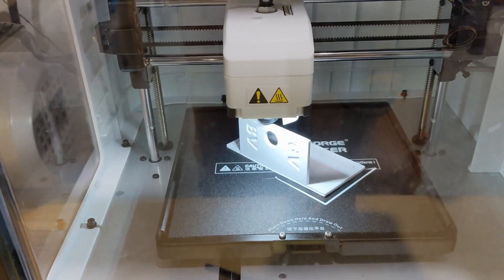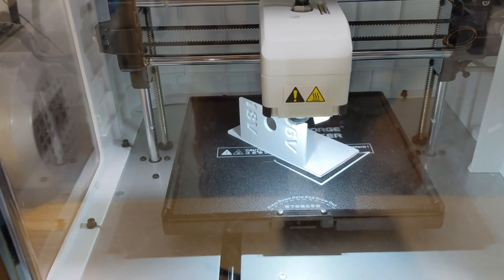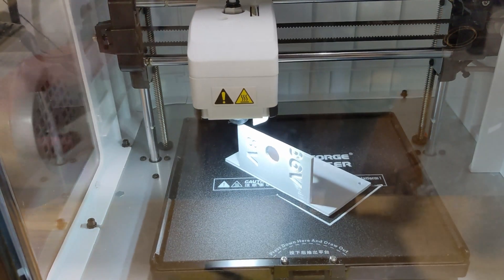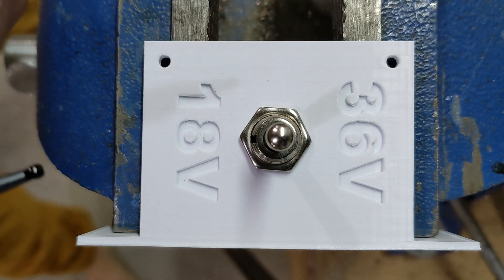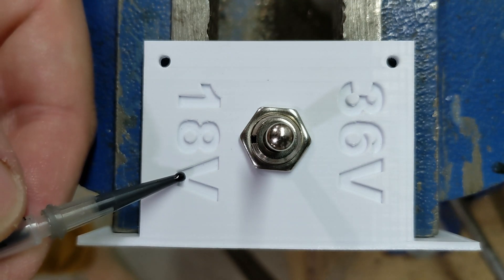I liked having the option to operate the mower with two batteries in series or in parallel, so I did that again. I just needed to design and print a faceplate to make it look neat. I went a little overboard and filled the markings with black epoxy, because I really like how this looks.